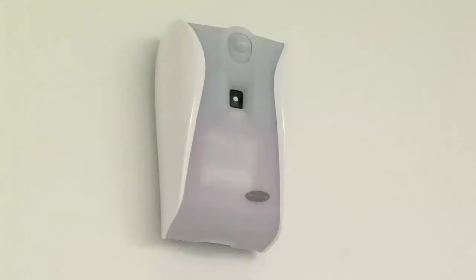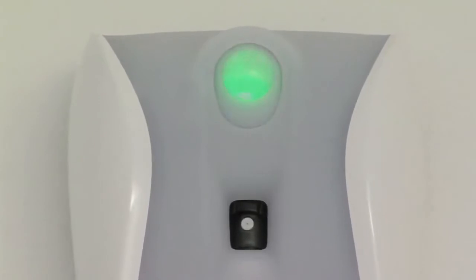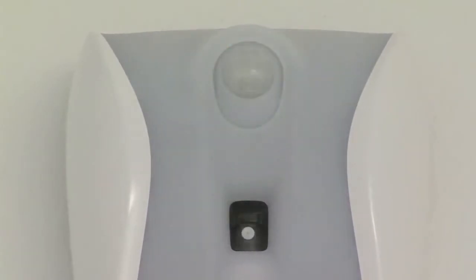The sensor then flashes green. Now the Xebu Sense Fresh Air is ready to use. Before the fragrance dispensing processes are activated, the sensor flashes green at short intervals.